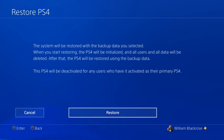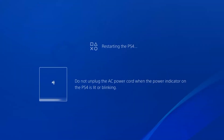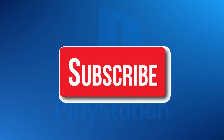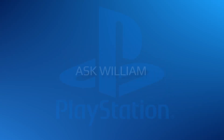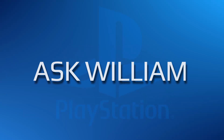And there you have it — how to swap out an old hard drive for a new one. If you found this video to be helpful, please remember to subscribe and hit the bell icon to be notified about new content on my channel. From me, AskWilliam, thank you so much for watching and I'll see you in the next one.